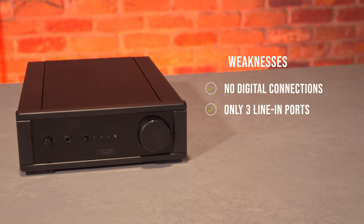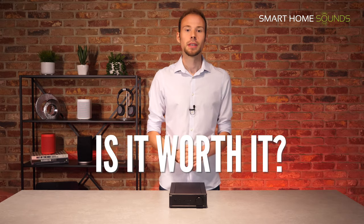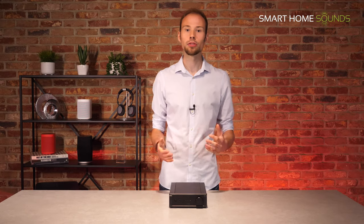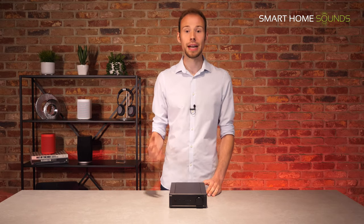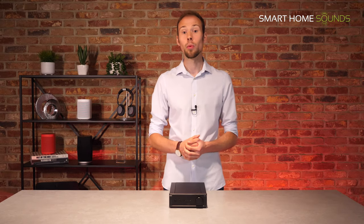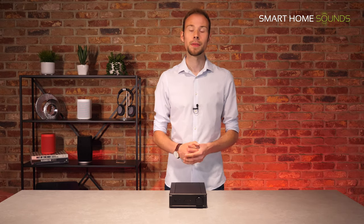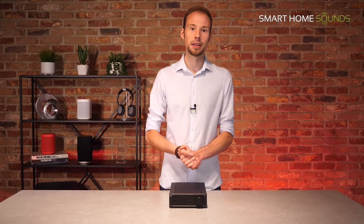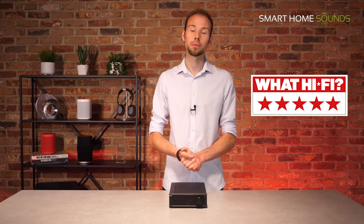Secondly, it has three line inputs in total, which should be enough for the day-to-day listener, but if you have a more complex setup you'll want to look further up the Rega lineup for more flexibility. So, final question — is it worth £379? In the two-channel hi-fi world a sub-£400 budget doesn't normally go that far, but the Rega IO is an exceptionally well-rounded product at an attractive price point and a great alternative to something like the Sonos Amp if you're not particularly interested in wireless streaming. We're seeing two-channel setups becoming more popular even with younger audiences, and this is a fantastic choice for your first setup. That's why we agree with WhatHiFi awarding the Rega IO five stars and why we would say it is worth its price tag.